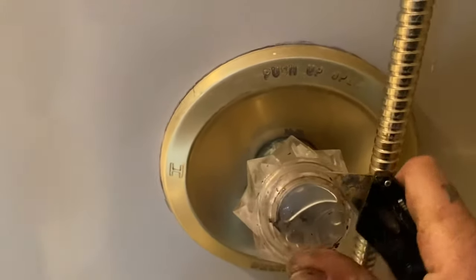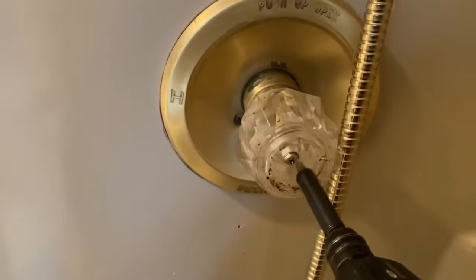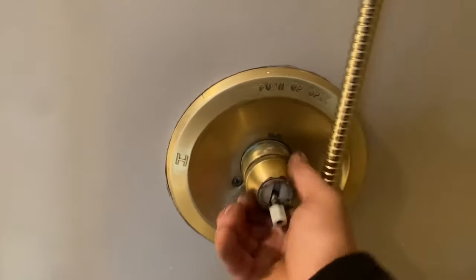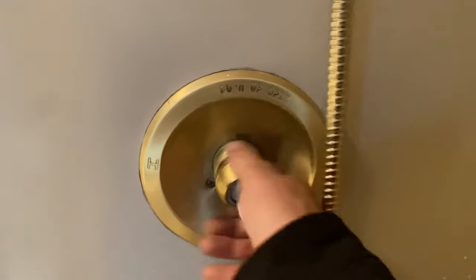Step one: pop your tab — I like to use a small knife. Take off the handle. Lock nut — they're not all gonna be hand tight, guys; that's what the channel locks are for.